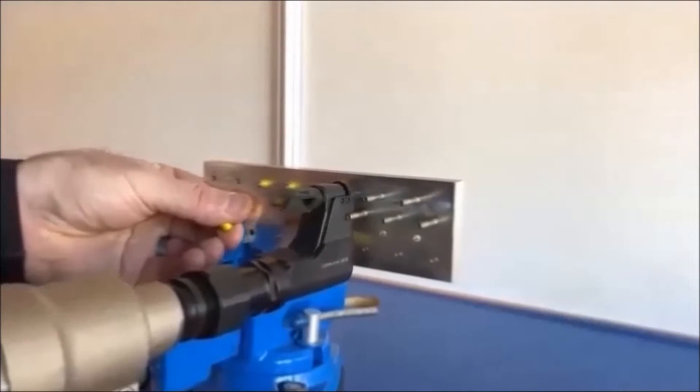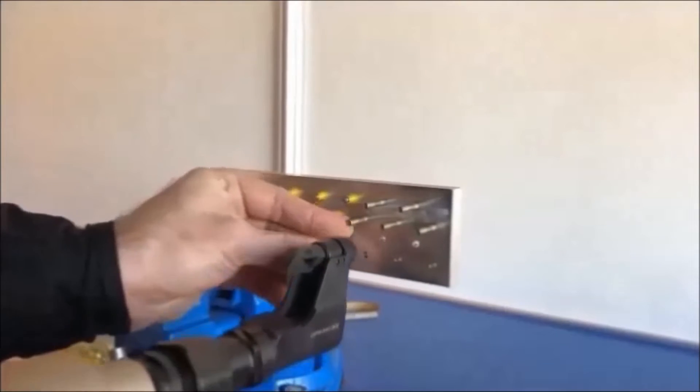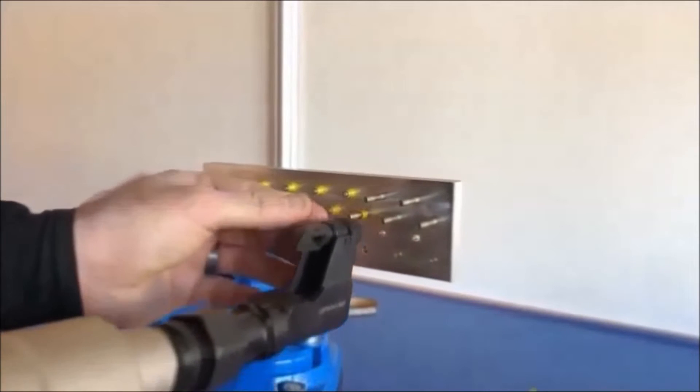Placing the collars on by hand is cumbersome and slow. It also causes FOD and safety issues for the operator.